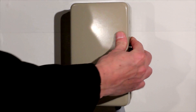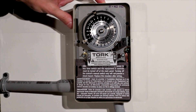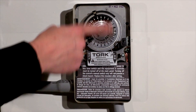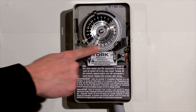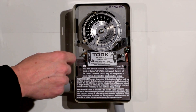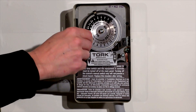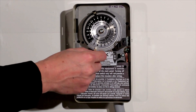Here we have our TORQ 1101 time switch connected to a 120 volt load. The timer operates by a motor turning this 24 hour dial. Silver represents daytime, black represents nighttime. The load is turned on and off using these mechanical trippers — part number P47.